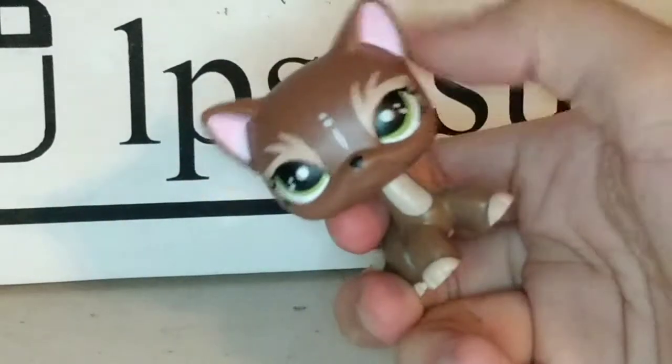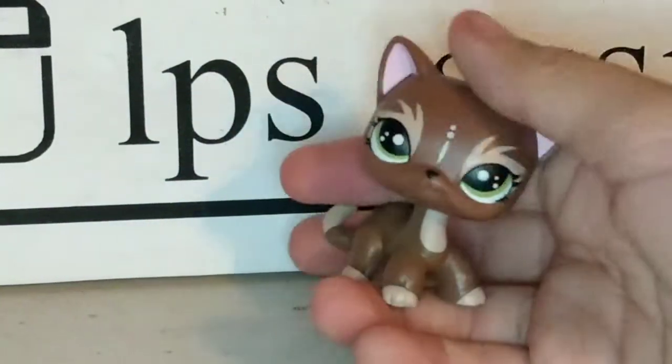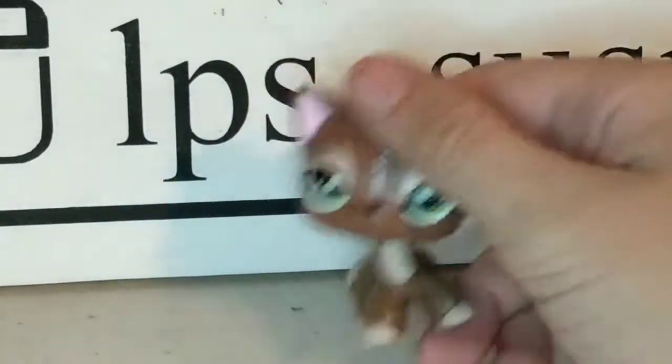Then I have another short hair cat, and it is this one. This one is also from LPS Lover QA — well, technically it's from LPS Lover QA or Judy Loves LPS. And I traded this one with LPS Lazy Flames, once again.